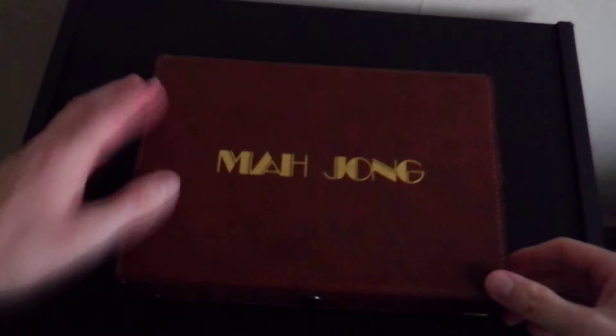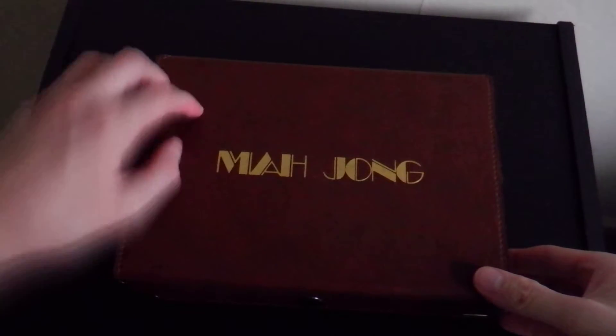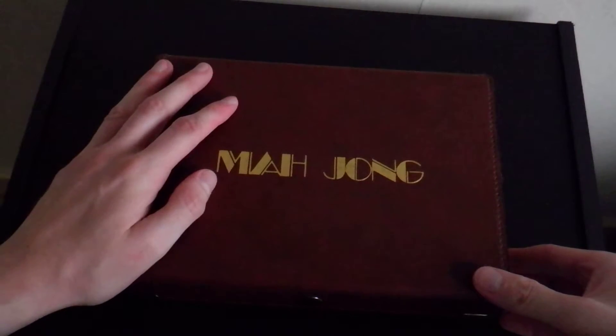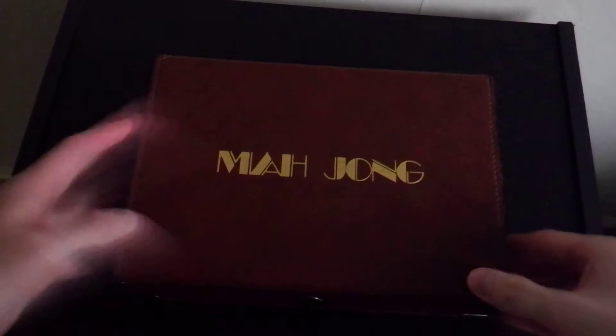Hi there, and welcome to this video. This is just going to be a quick one. I'm going to show you the Mahjong set that I won. This one I got a good few years ago in a shop called Hawkins Bazaar, which I don't even think exists anymore.